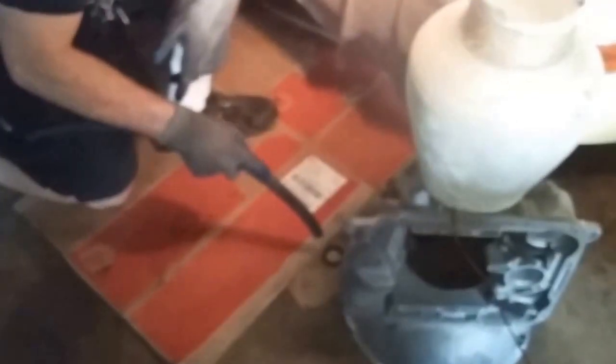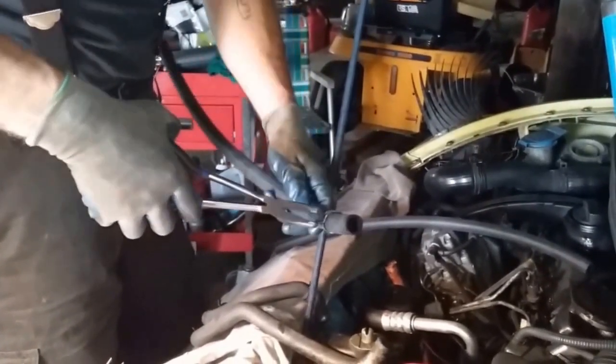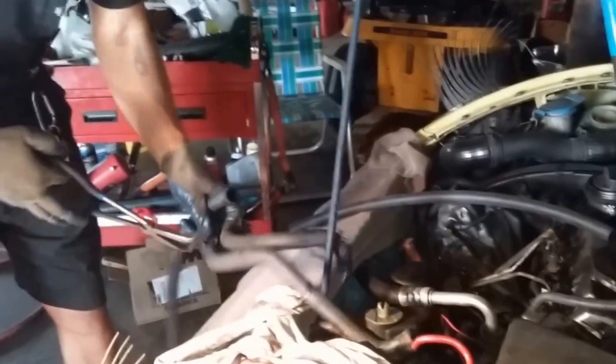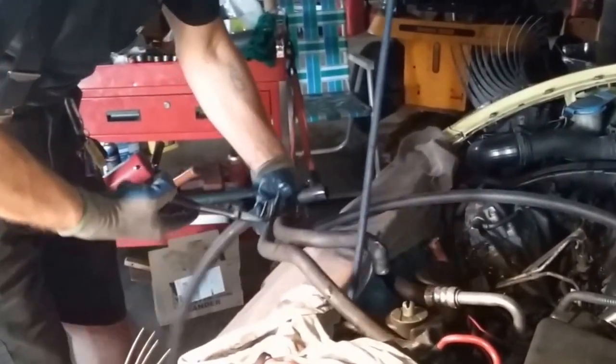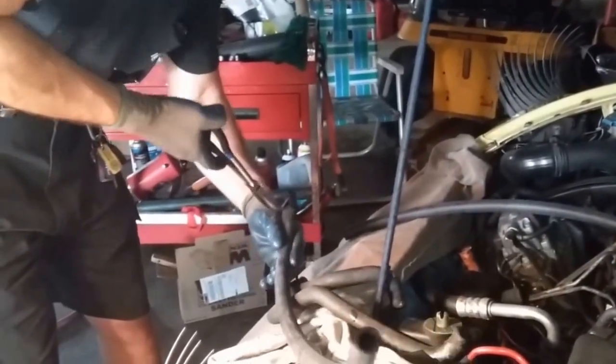We have lovely Lucy here to help out and maybe hold the camera. Got a cap full of antifreeze — dip each end in there to lube them. Then transfer the clamps to the new hoses and position them out of the way. Get the angle so you know how it's going to go on, then do the other one the same way — it's going to turn and go in there.